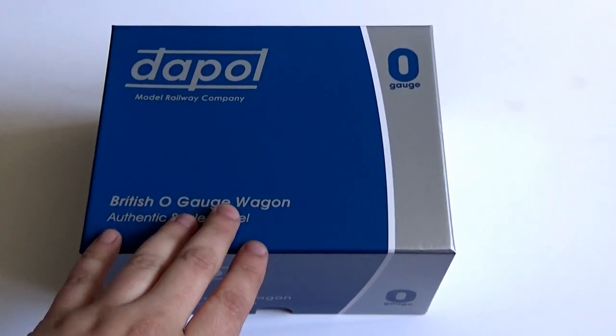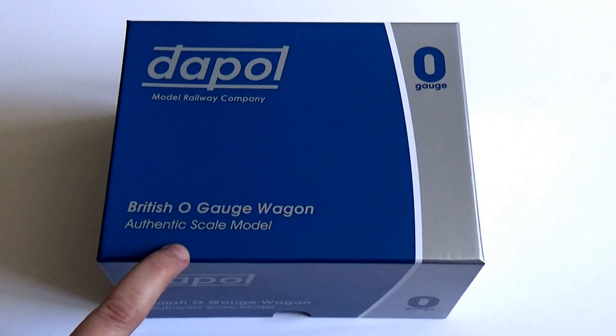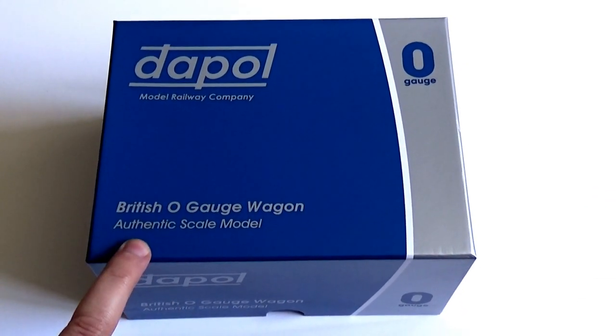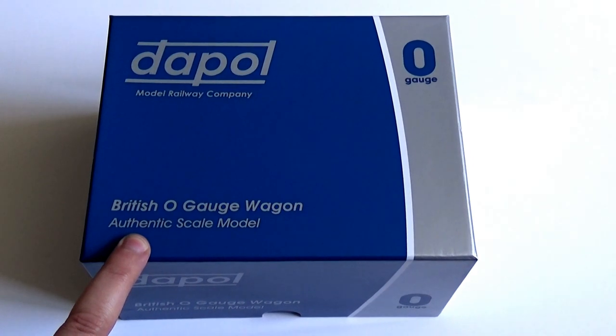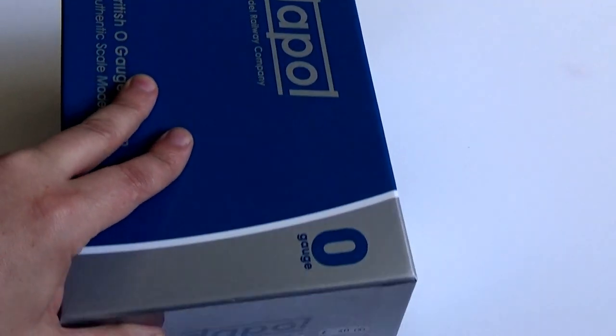You may have seen these — Dapol, or Dapol, don't know which the correct pronunciation is — have started doing, not recently, a bit late into it, but O gauge ready to run. This is a wagon which I picked up today at the Derby model railway exhibition.